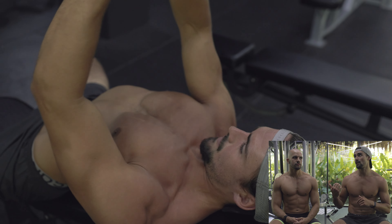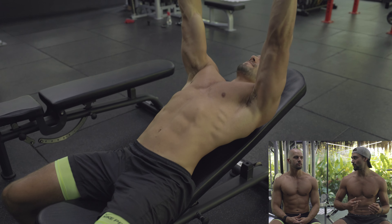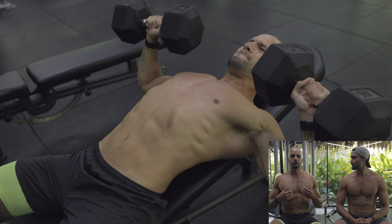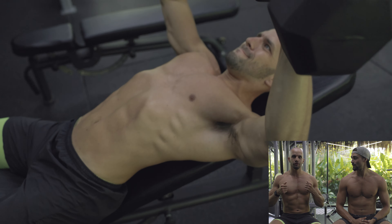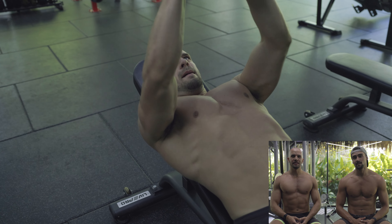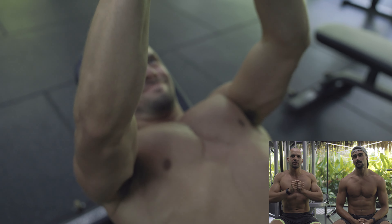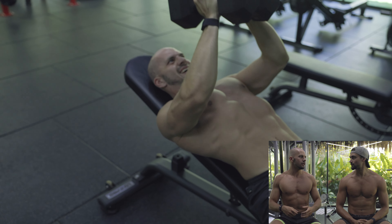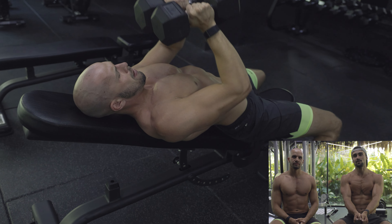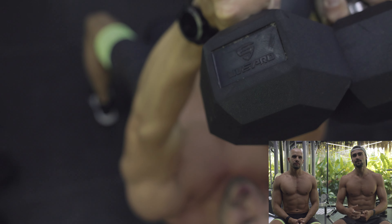We did 30 kilos for the incline dumbbell press and 15 for the flat. For form cues to really engage the chest: on the cross-grip press you really feel the burn, especially on that second set. Just make sure you really feel the squeeze in the chest as you're pushing it up. That mind-muscle connection is huge, especially on the cross-grip — if you slow it down and think about the chest, you really feel it engaging.